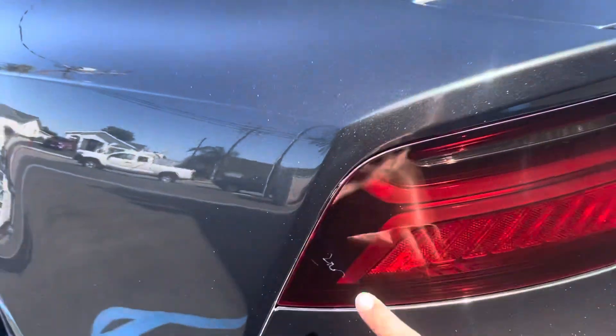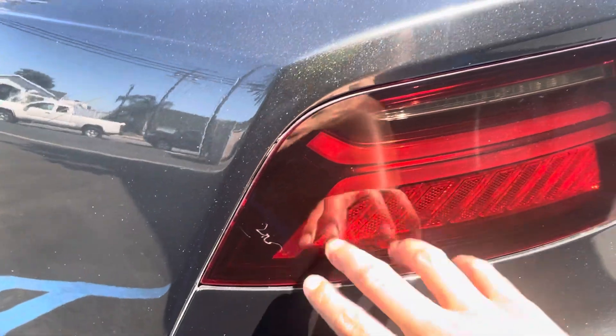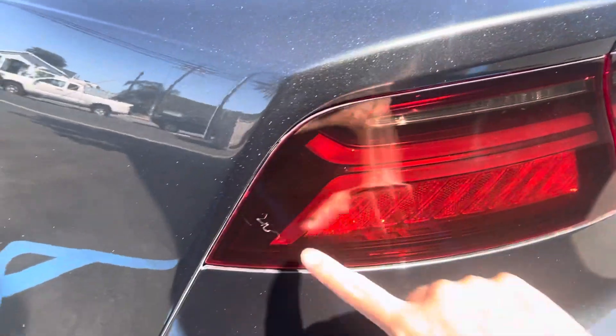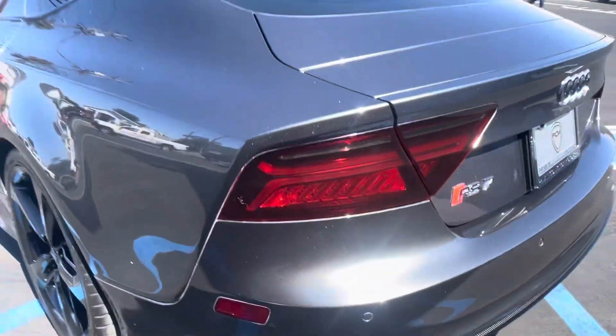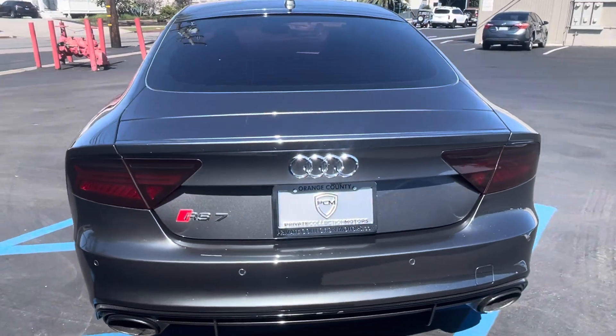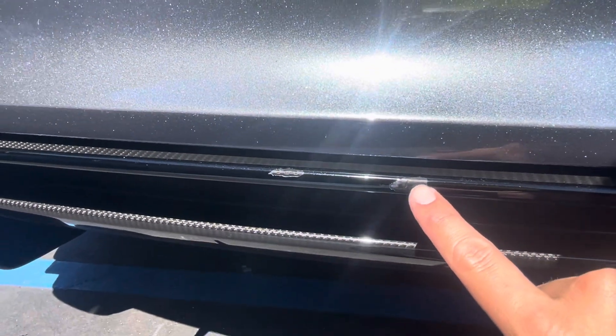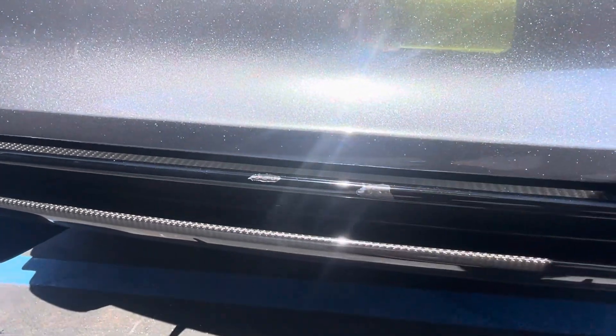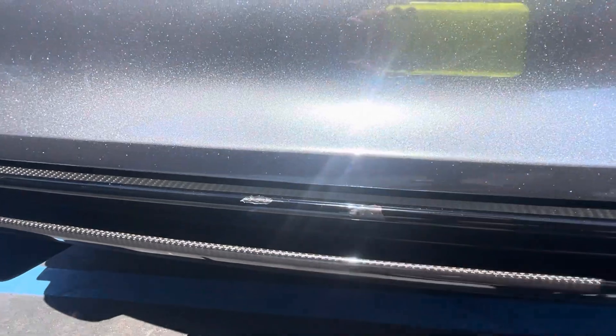Did notice a little spot on the tail lights — I think they either have a film on them. Yeah, they do have a film on them, so this is going to be on the film and won't buff out. If you ever did want to take off the film and not have them that darker color, you can do that. Also looks like somebody put a black film on top of the carbon diffuser — up to you if you want to keep that or not, but it just came off a little bit right there.